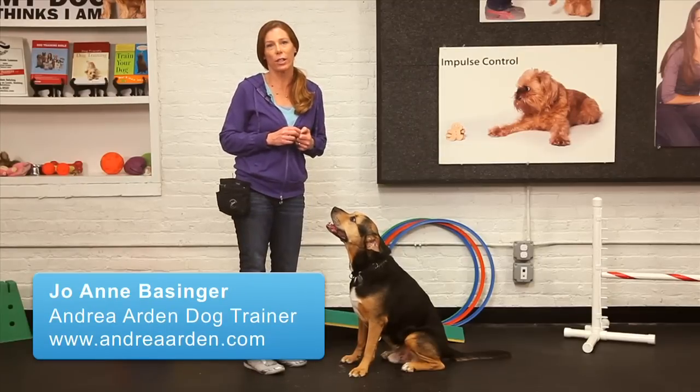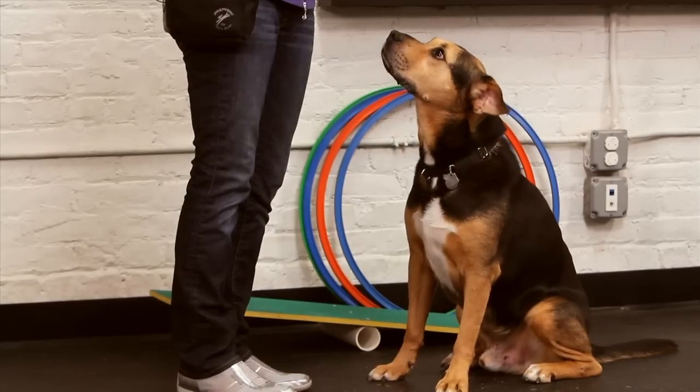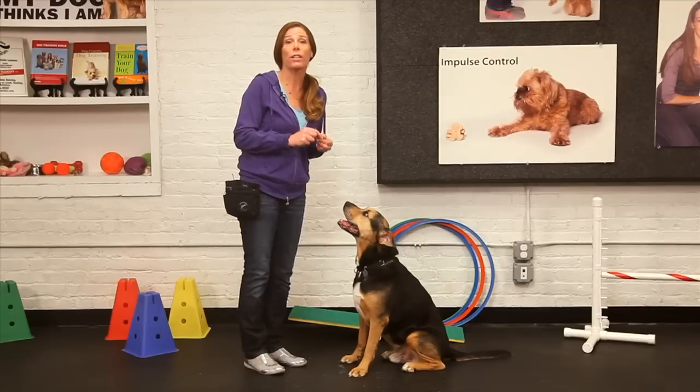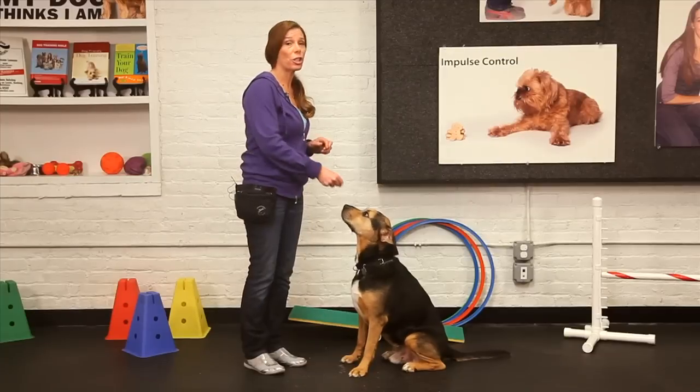Trick training is a wonderful activity to participate in with you and your dog. It is both mentally and physically enriching for your dog, and it improves your skills as your dog's trainer. An easy trick that you can get started with would be paw, or some people refer to that as shake.